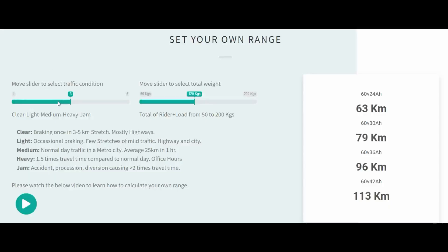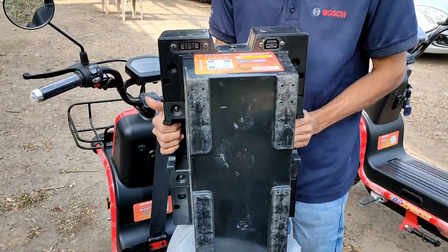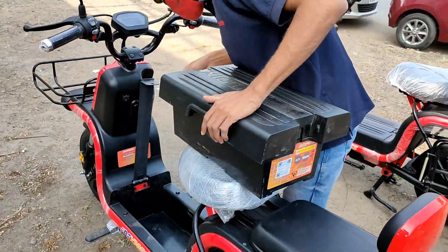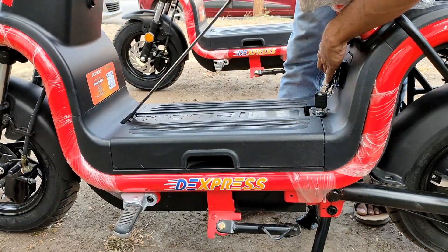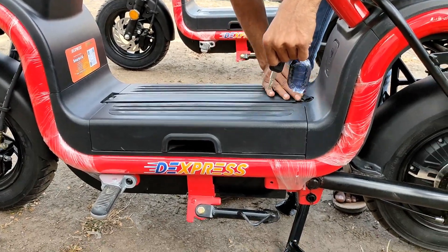They have a great tool that allows you to calculate your own range on the website and through the app, so you can plan all your trips in advance and get the maximum out of this electric vehicle. Coming to the charging time — depending on the battery variant, a full charge roughly takes around 3.5 to 4.5 hours. It comes with a 60V 7Ah charger. Since the battery is removable, you can take it home and charge it there, or directly connect the wire to the charging port at the parking location.